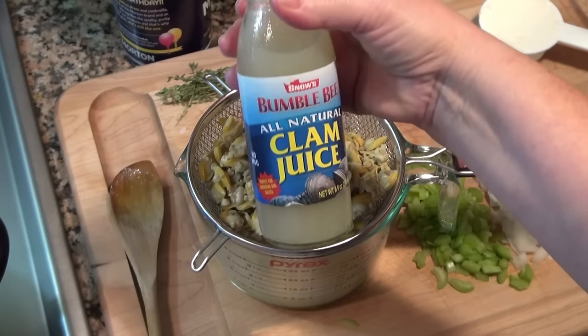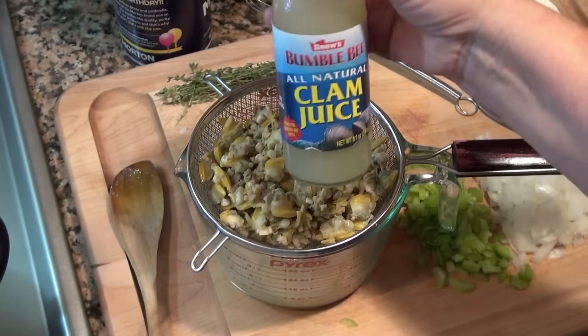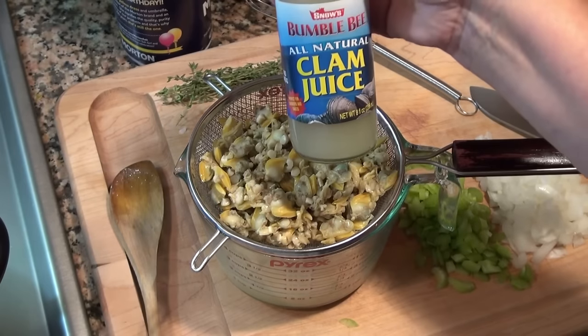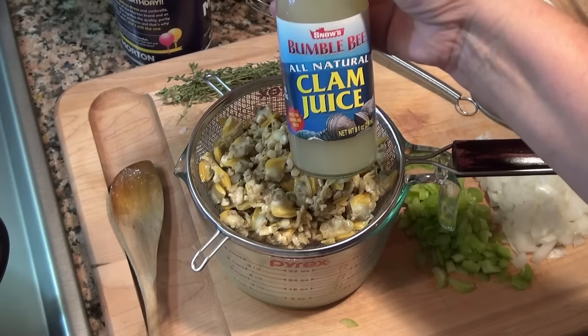I'm also going to use clam juice for this. This is an eight-ounce bottle, that's 236 milliliters. If you cannot find this you can use a cup of chicken stock.